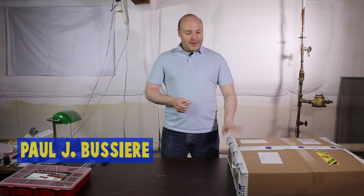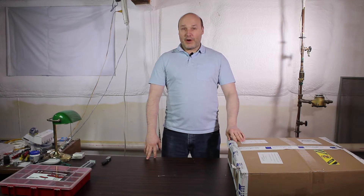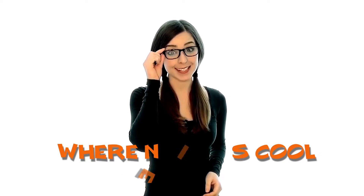Hey guys, it's Paul and we have a delivery. The FolderTech FT5 printer has showed up. We're going to do an unboxing video. Welcome to Where Nerdy is Cool.